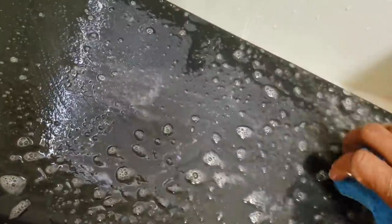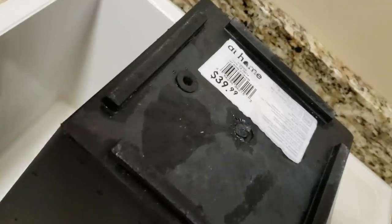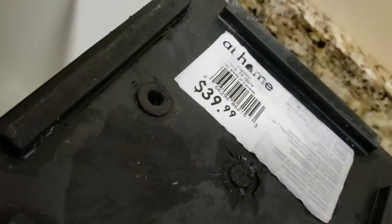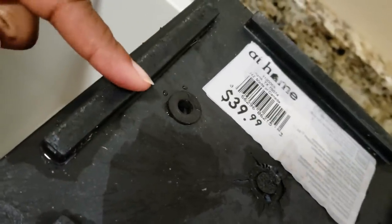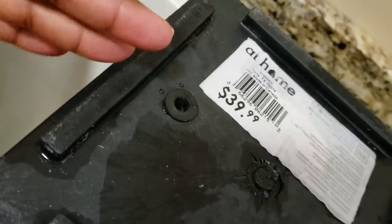I gave my flower pot a really good bath using dish detergent and warm water. My flower pots came from At Home — it was buy one get one half off, and then they had it on one of those flash finds. You just take advantage of all of those offers.